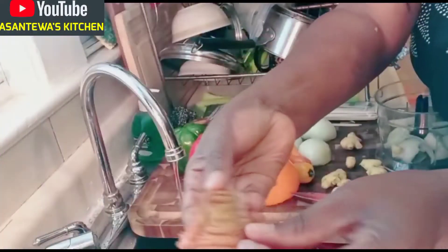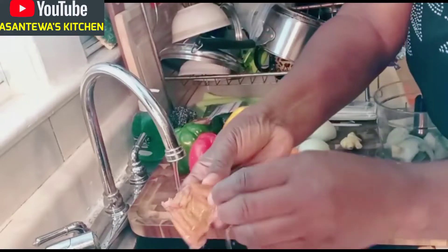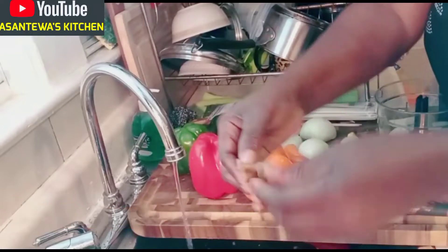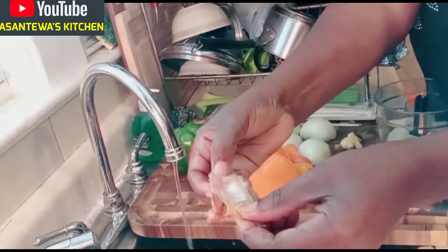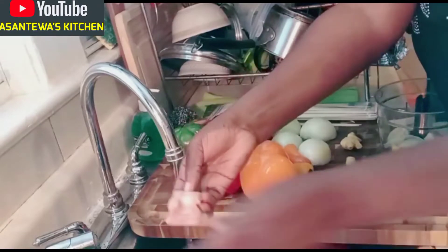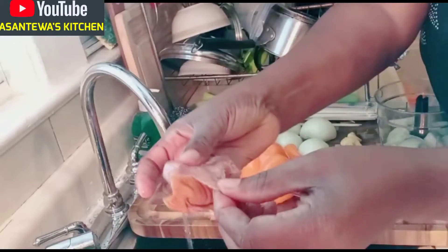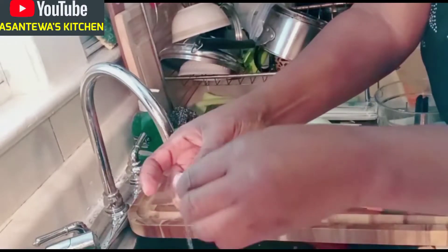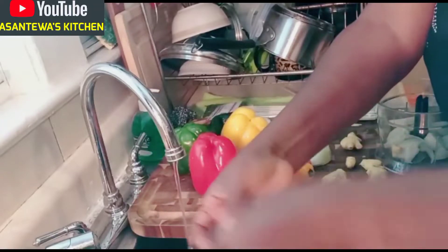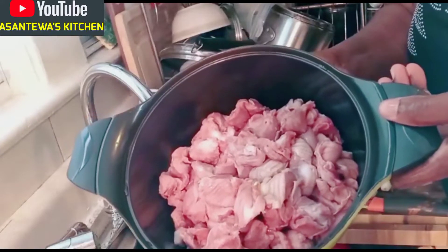When you buy gizzard — I washed this one already — you can see there's something here you should take out. There's a brown stuff that you need to remove. That's how it looks. I have my gizzard washed already, and we are going to season it.